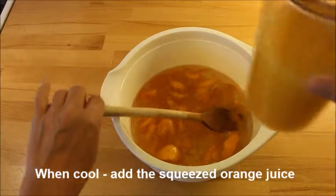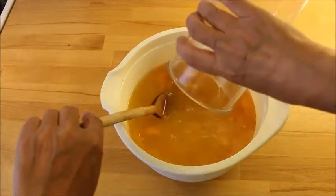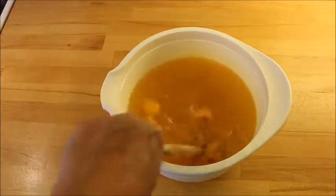When it has cooled down, you pour over the squeezed orange juice and let it set for a while.